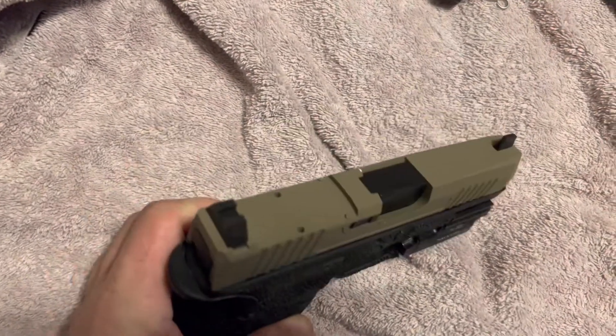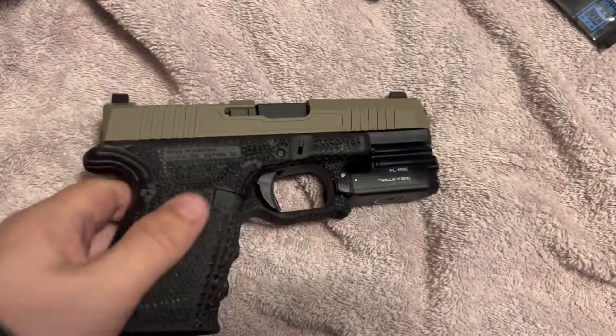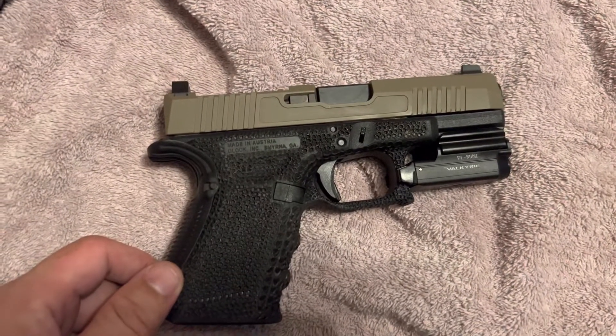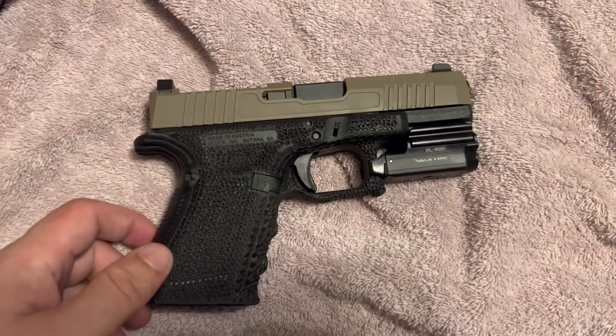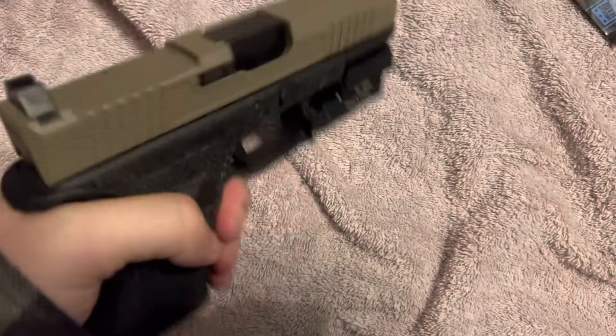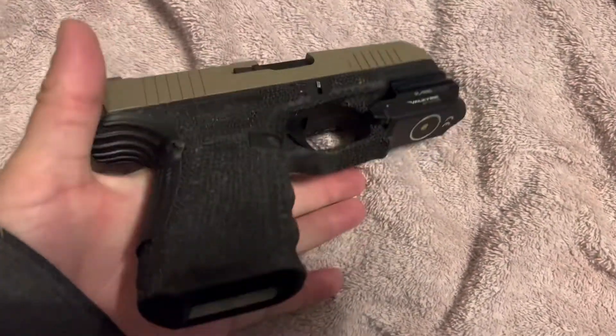So I finally got it done. It was a real challenge to get the recoil spring over the recoil rod but I figured it out. So there it is — it's the PSA Dagger slide with optic cut on a Glock 19.